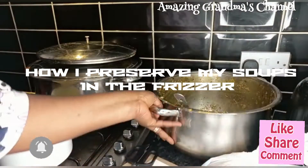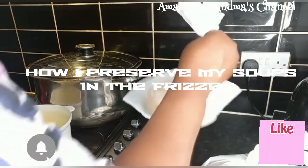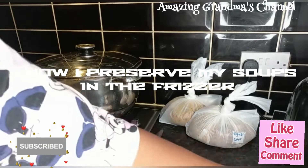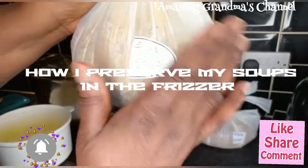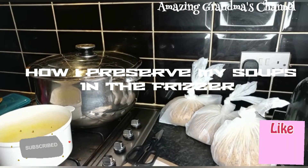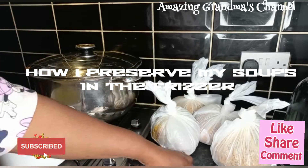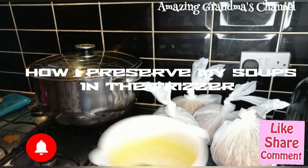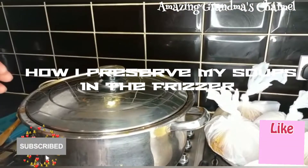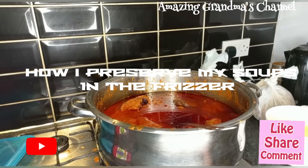That is egosi soup — I write 'egosi soup' on it. This is the way I pack my soup. And any soup I want to pick out — if I want to pick out stew, or if I want to pick out ofe onugbu — it is very easy for me to pick them from the freezer.